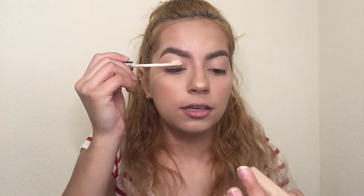I'm just going to go ahead and conceal my eyelid using the Fit Me Maybelline Concealer in the shade Fair.